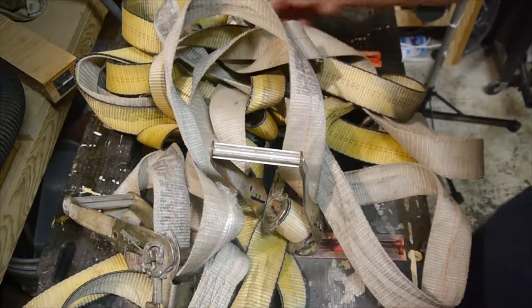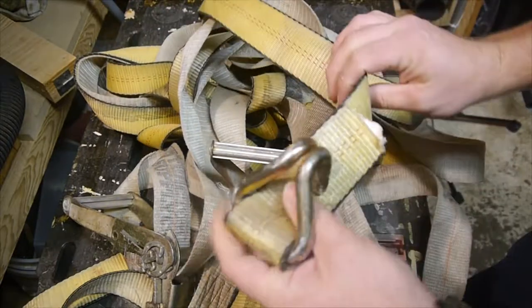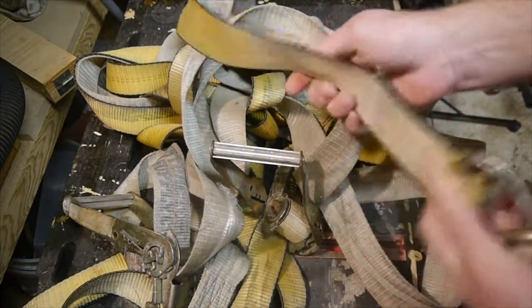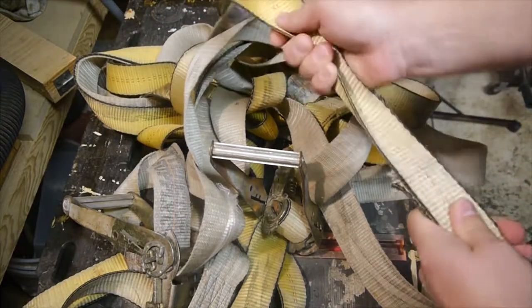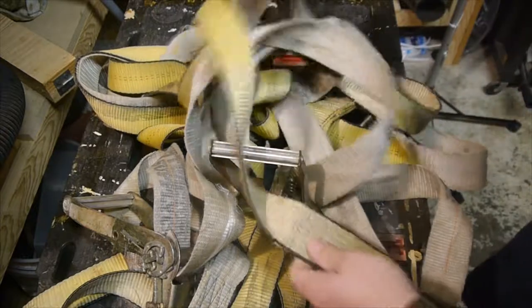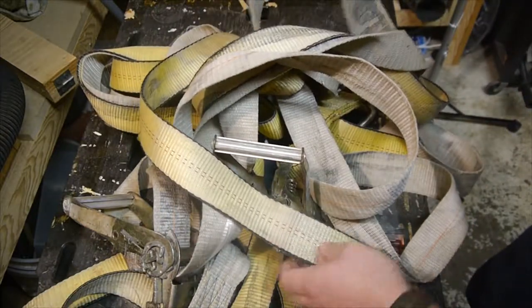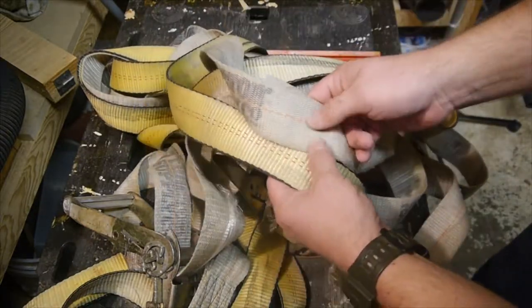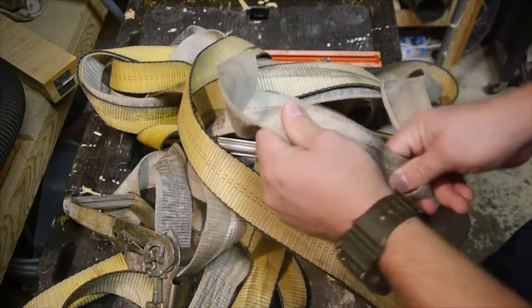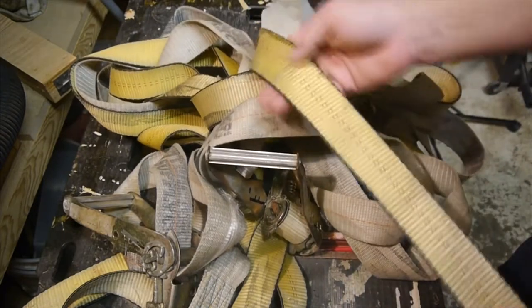We need to go through this thing here and see if there are any good parts, bad parts, frayed edges — because we don't want to be dumb about this. This is 3,300 pounds rated load; we went on the internet and checked. It is from the Tractor Supply Company. This one has seen a lot more aging, so we may or may not keep this one.